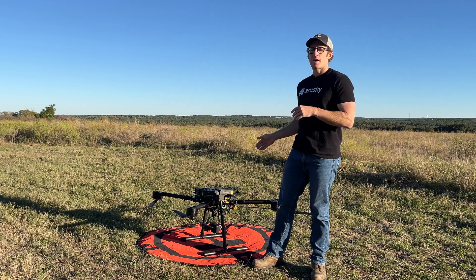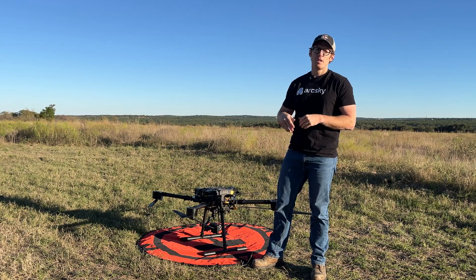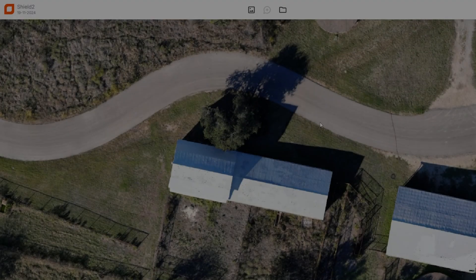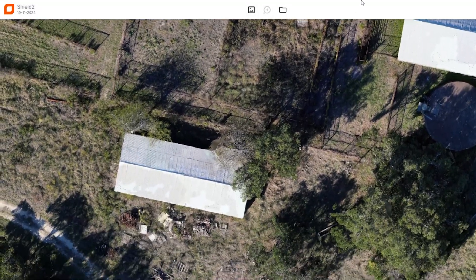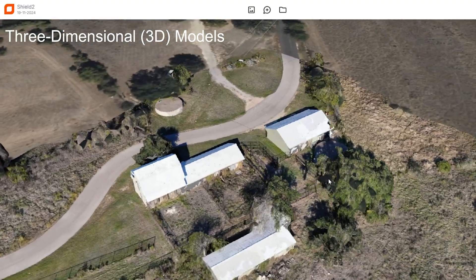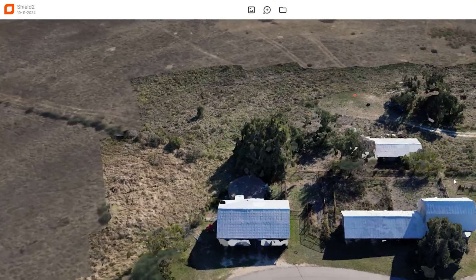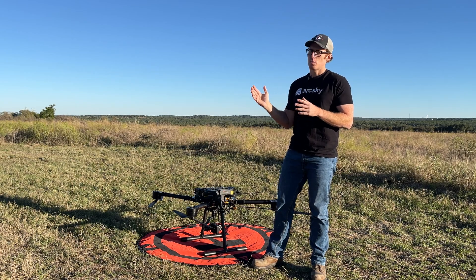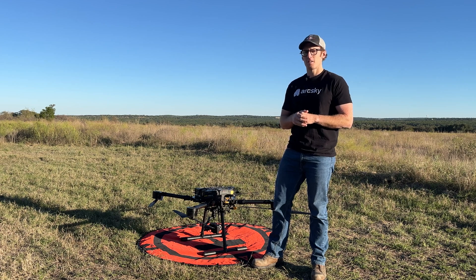Now that the X55 is landed and powered down, the next step is to remove the SD card from the Sony camera, and then you can take those files, put them on your computer or workstation, and continue your post-processing from there. That's been a high-level overview of the photogrammetry mission workflow with the X55. I hope that you found this video useful and please stay tuned for more videos like this coming up in the future. Thanks!